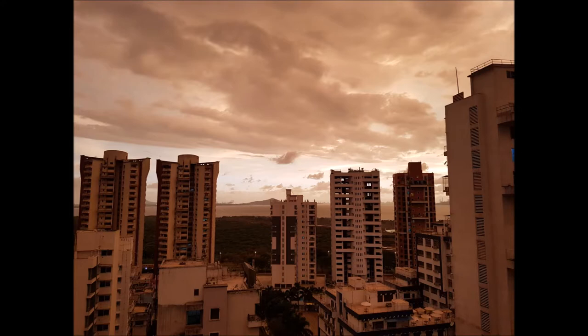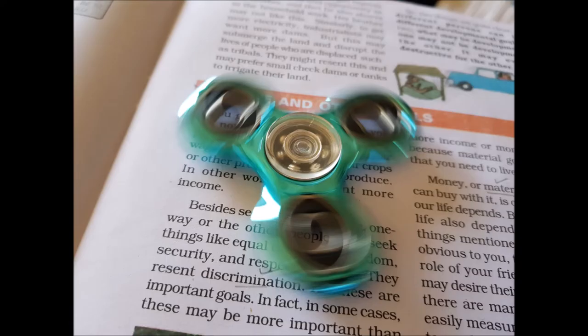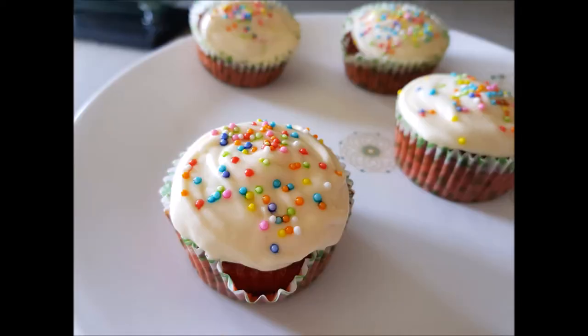This photo is also taken in natural lighting conditions with focus on the sky — the sky is still looking awesome. This photo was taken in semi-indoor lighting conditions and it has turned out to be really good.